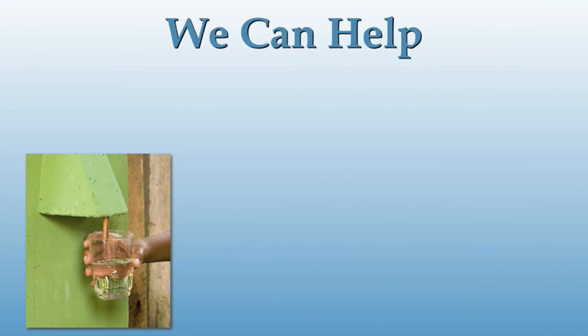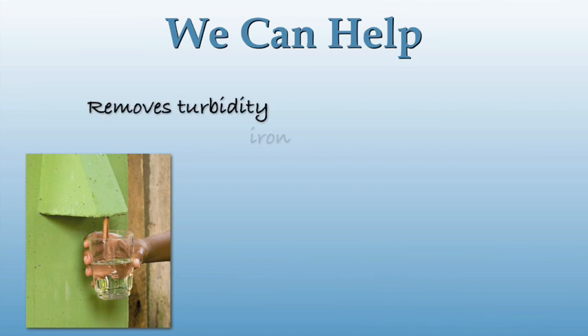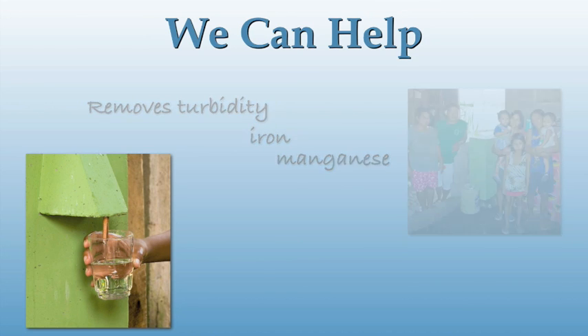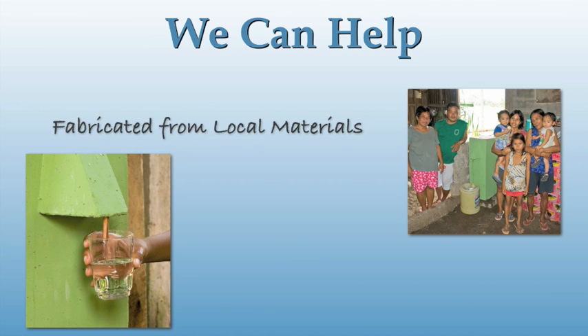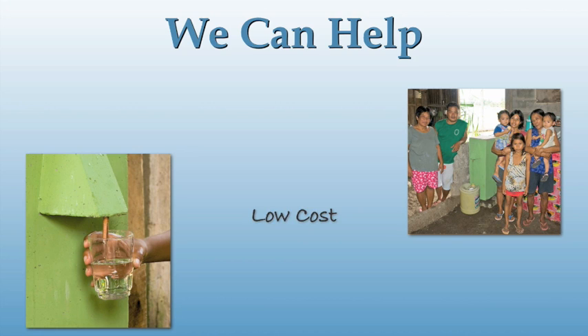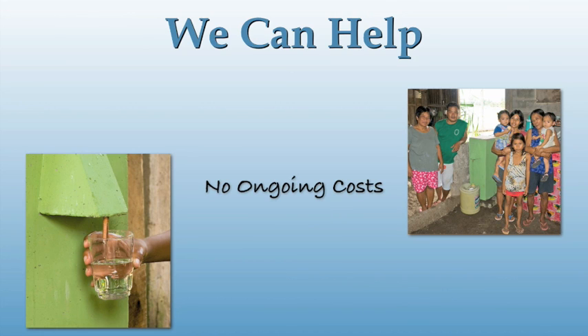Imagine a device that could remove up to 97% of the bacteria and 100% of the parasites that are killing children. Imagine a device that could remove the filth that makes water so undesirable. Imagine supplying a family with clean, safe drinking water that looks and tastes great at a rate of more than 20 liters an hour. Now imagine you could build this device virtually anywhere on the planet for as little as 25 American dollars — a device that is simple to use and could conceivably last forever with no replaceable parts. That device is the BioSand water filter.